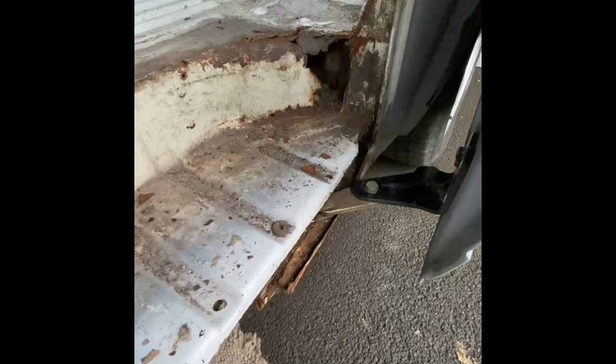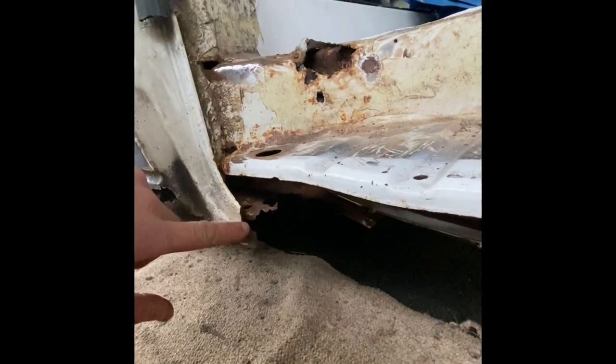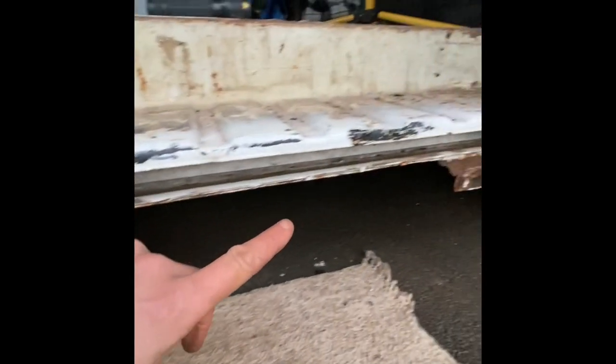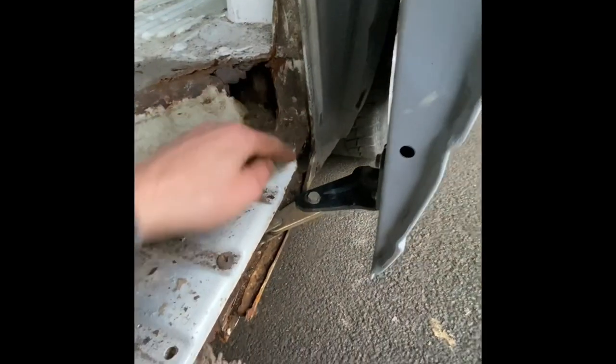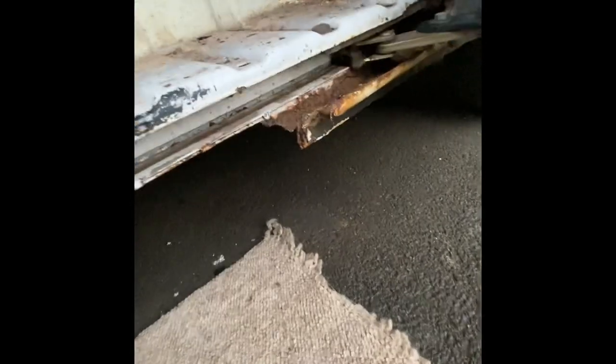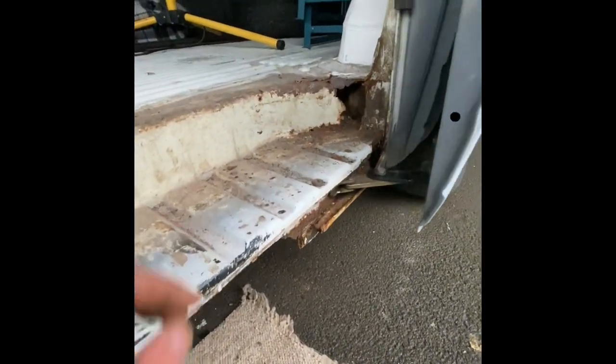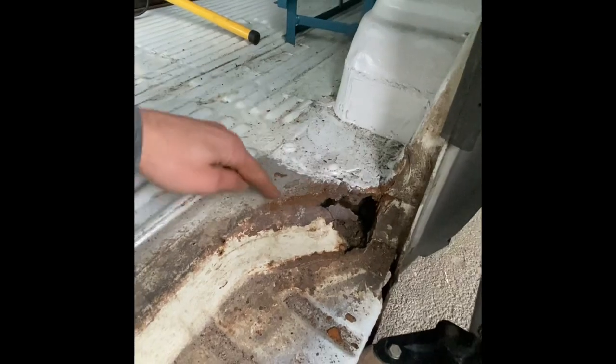Here we go for the VWT4 sliding door sill. This is a before video, though some of you may have already noticed it's already been cut here, so there is currently no rubber door seal. Normally the rubber door seal would come down here following this line, along here and then along here. I already cut this off a few weeks ago — it was hanging off, just breaking away, so I cut it off to get it out of the way.